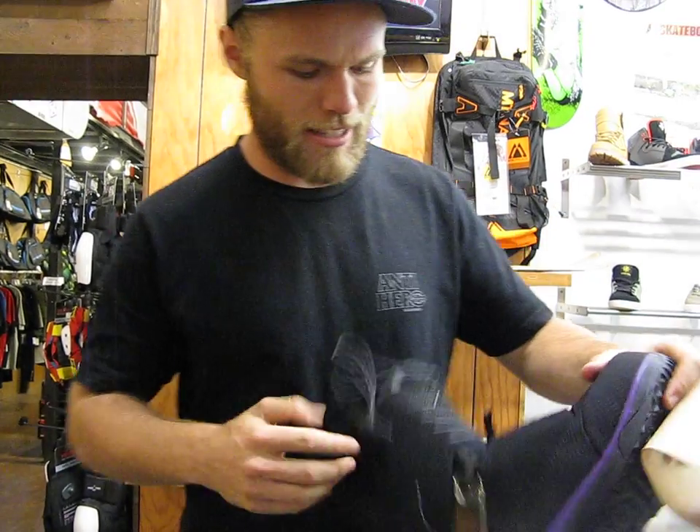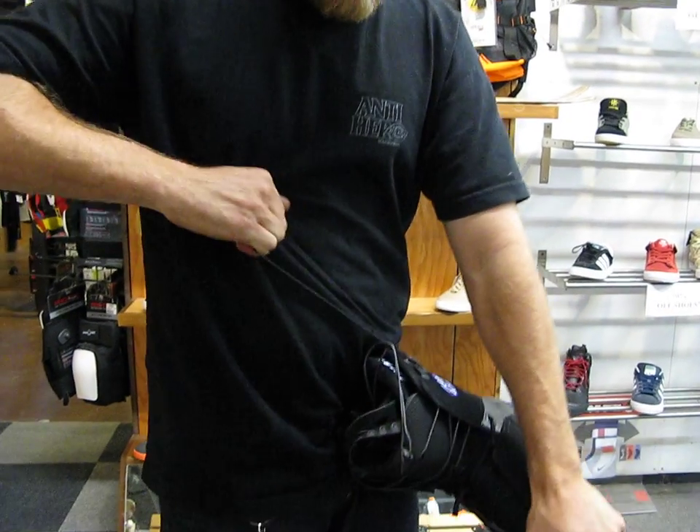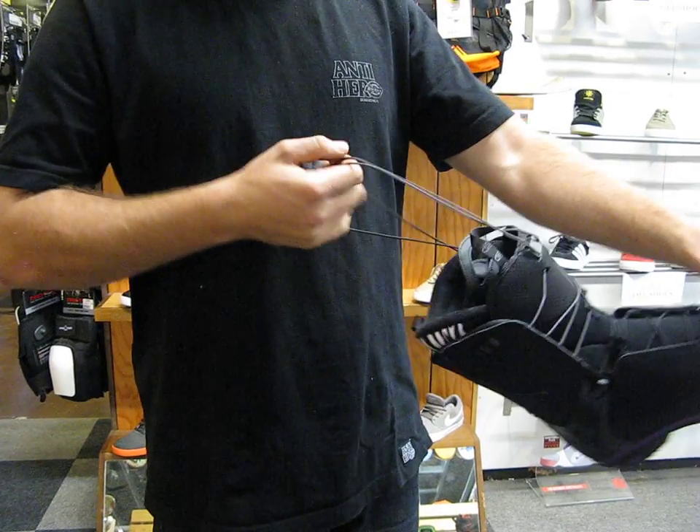We're really hyped on this lacing system — super easy to tighten. You've got both zones, upper and lower, and basically with a pull and a click back, you're in and you're locked.